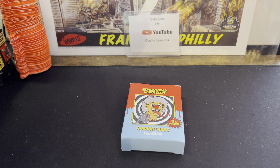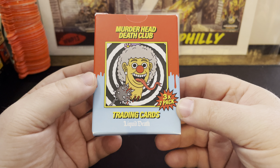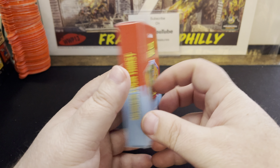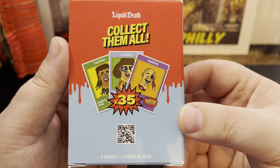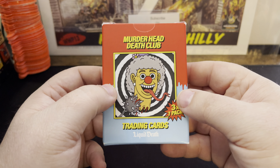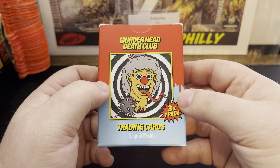Hey, how's everybody doing? It's Robert from Cassius Treasures and I got another video for you guys today. Today, we're doing a fun set from a company called Liquid Death. They do sparkling water, they do still water, and now they do teas. So they did a card set called Murder Head Death Club trading cards from Liquid Death.